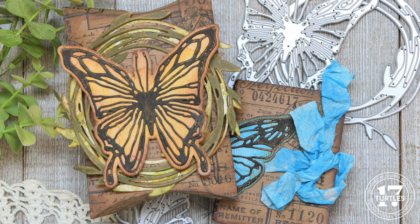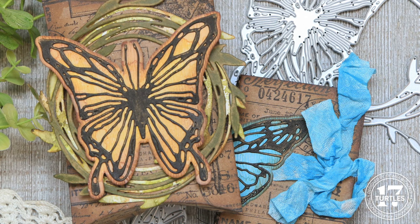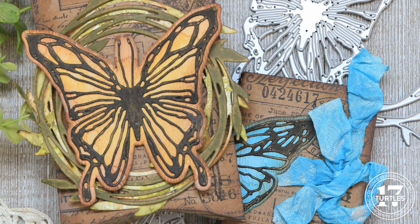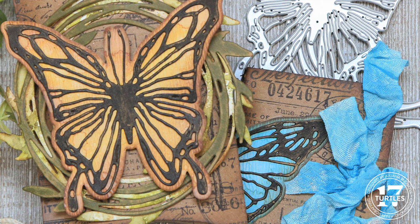In part two I'll be sharing how I created the journal that fits inside the pillow box. Both videos will go live at the same time but I wanted to split them up so the videos wouldn't be too much all at once. If you're interested in the supplies I've used, I have them linked in the description box below. When you shop through those links you help support me, and I appreciate that support so very much. Now let's get on with the making.